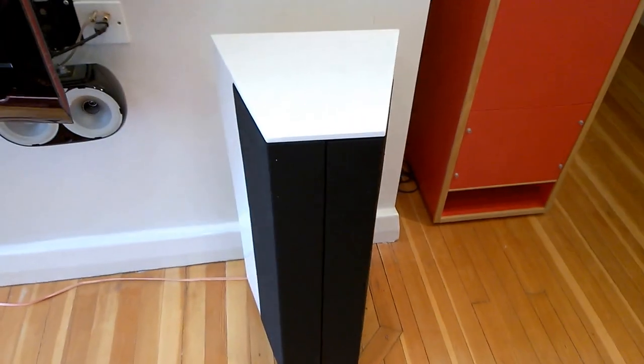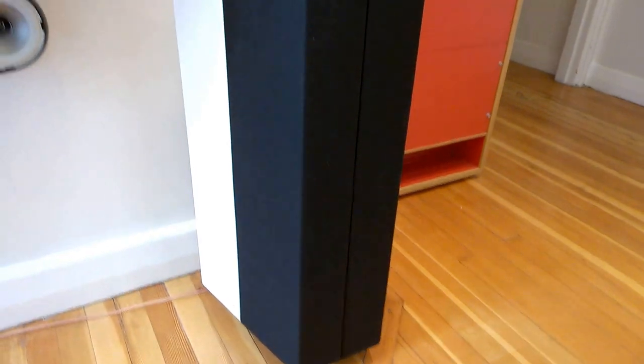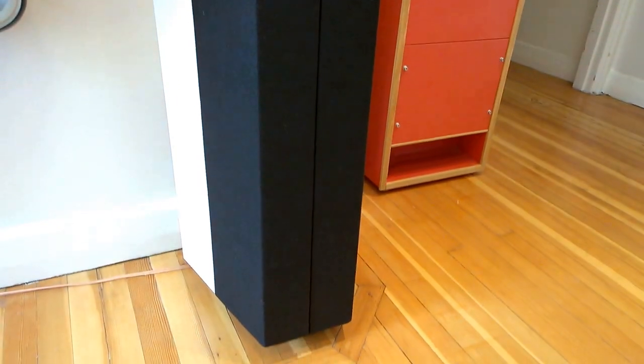So I had a go at reupholstering, as you can see. It came out pretty well, if I say so myself. The badges have gone but we couldn't save those.